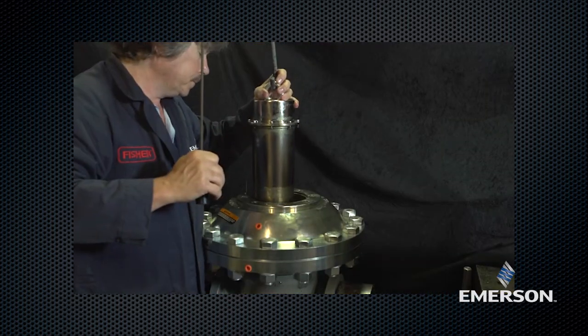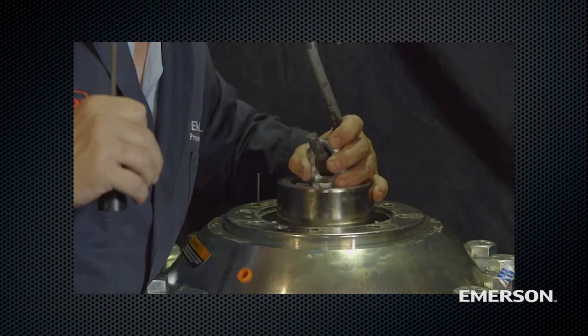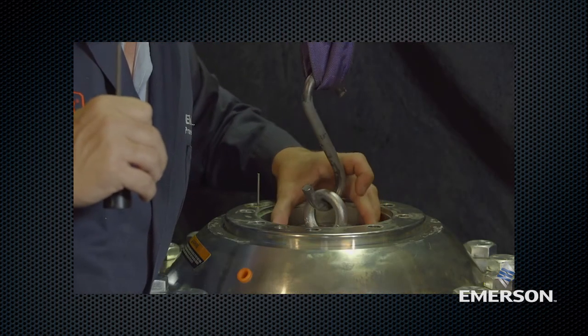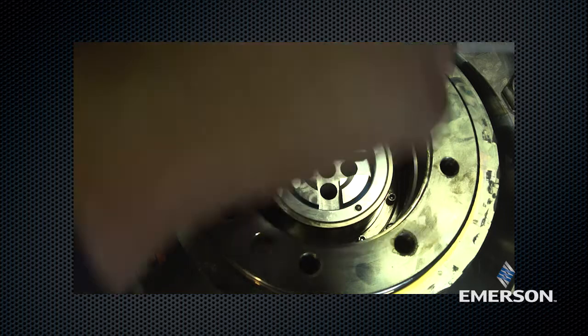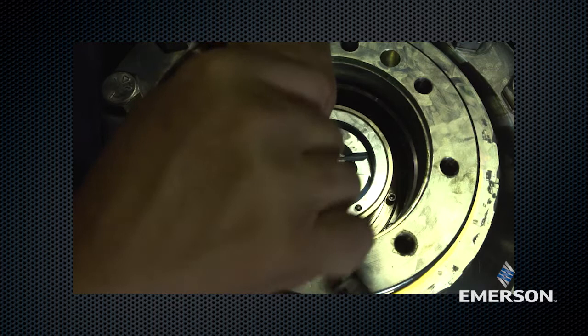Carefully insert the trim system into the sleeve guide utilizing the i-bolt. Align the sleeve utilizing the socket hex cap screw as a guide. Remove the i-bolt from the upper seat threaded hole. Screw the special screws to affix the sleeve system. See the instruction manual for the appropriate torque values.